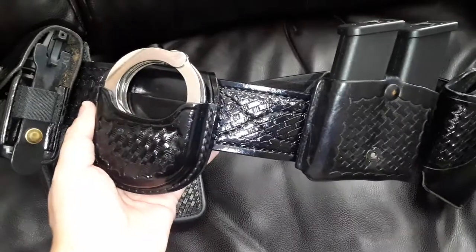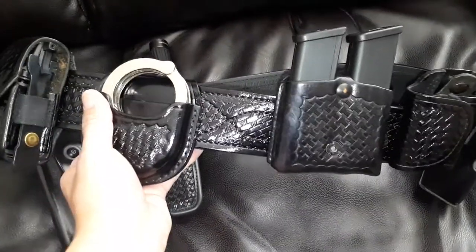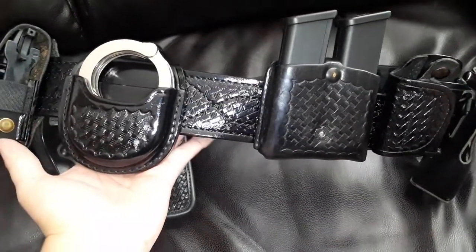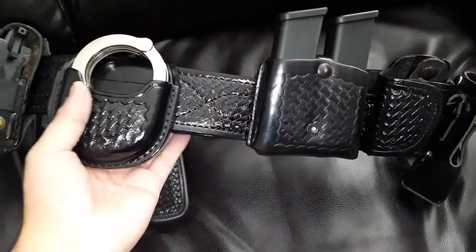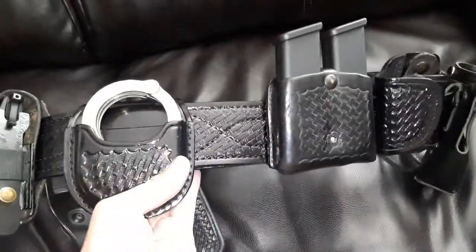I just want to bring you guys this quick video on the duty gear and duty belt from G&G. Of course there's a mixture of Safariland, Akre, Motorola, Zark, and Bianchi on this belt.